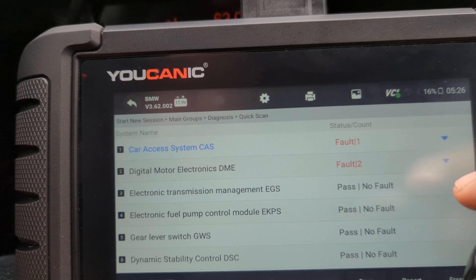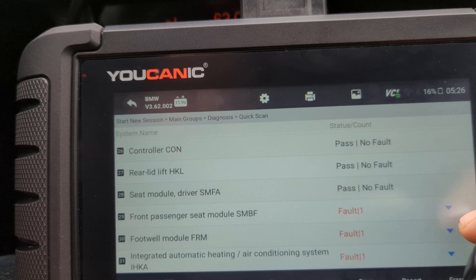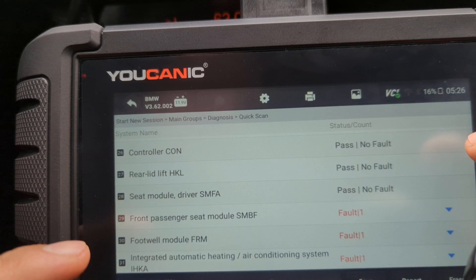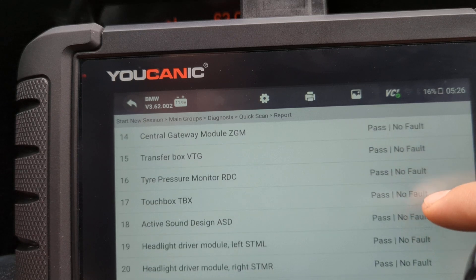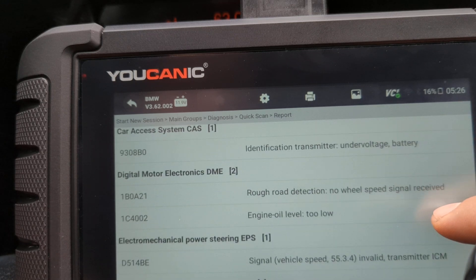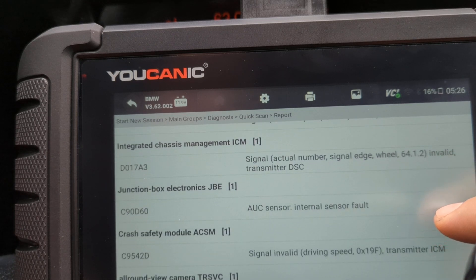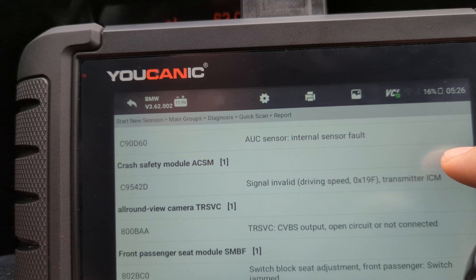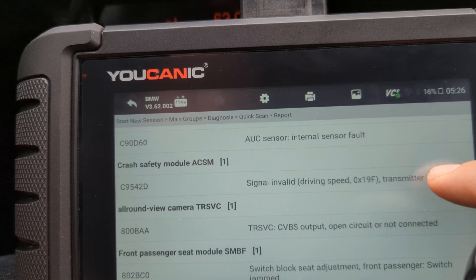The quick scan is done. It went through all the control modules on this car and identified which ones have codes. You can see we've got up to 31 control modules. At the bottom you have a few options: save the report, erase all the codes, or click Report. The report tells you similar information, and importantly at the bottom you have all the codes and their descriptions. You can look at just the codes and try to figure out what's going on — is there an engine misfire, spark plug issues, ignition codes — and try to connect the dots.